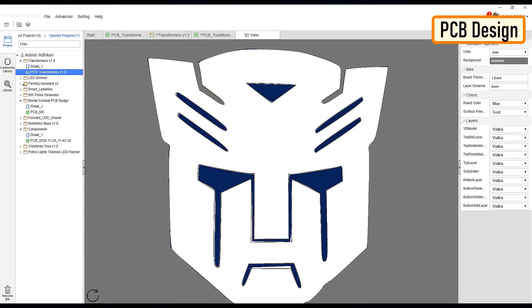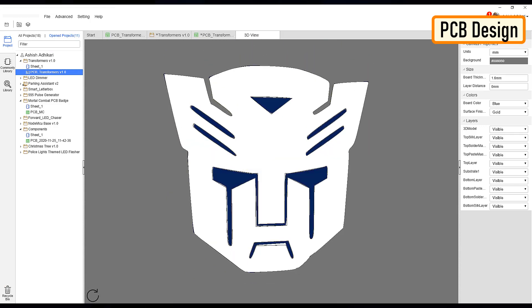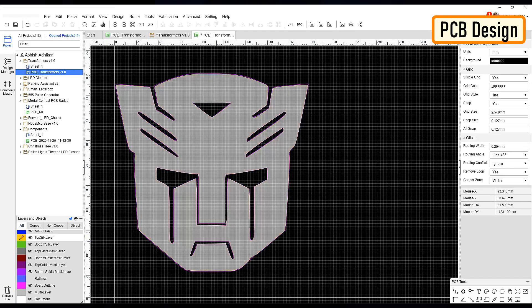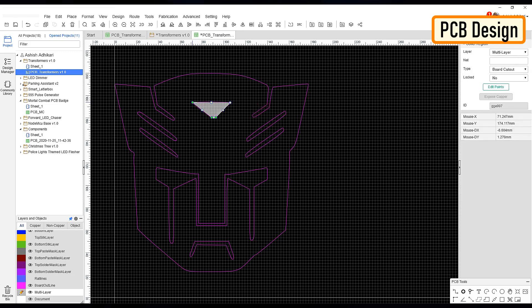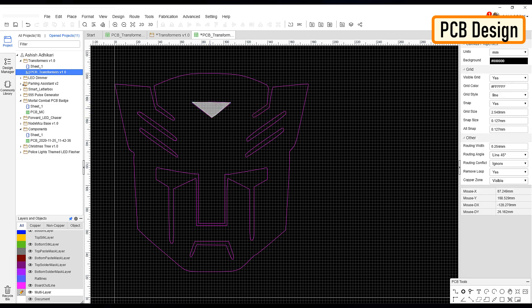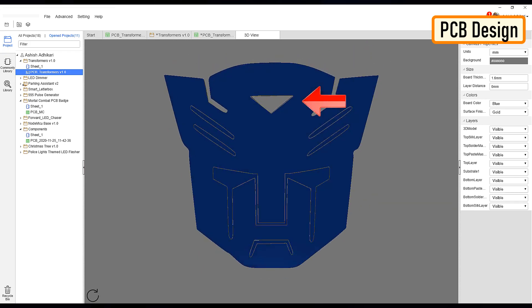As we can see, the eyes and all other holes still have the blue PCB bits inside. So let's go ahead and remove them from our design. To do so, select the multi-layer from the layers and object panel, then select the solid region from the PCB tools panel and start drawing the region you want to exclude from your PCB. Checking the PCB in 3D, we can see that the top bit now has a see-through hole in it.